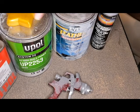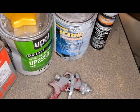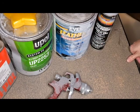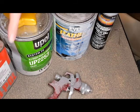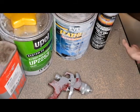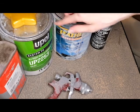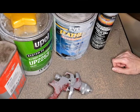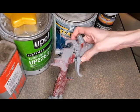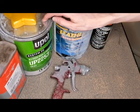From there I go with this U-Pull system built primer. This is a bit easier to work with — you have a bit more working time and it sprays really nice. Unlike Feather Fill, which sprays kind of chunky, this sprays really smooth. So if you're going to use a spray gun, this is probably what I recommend for just starting out.